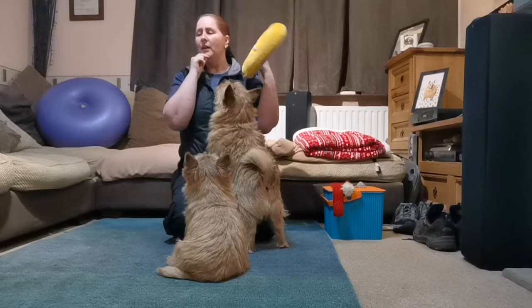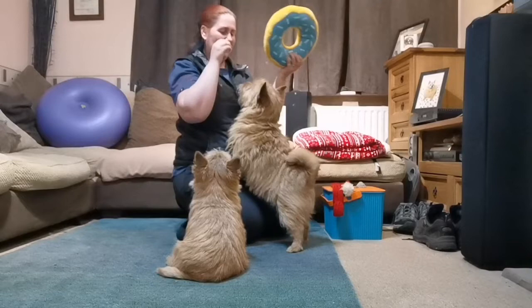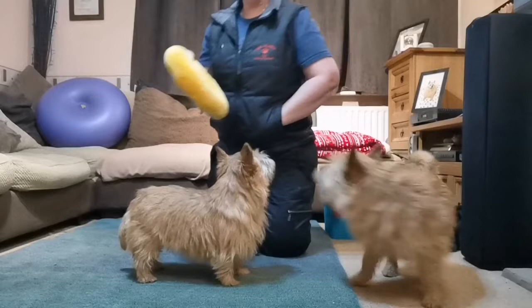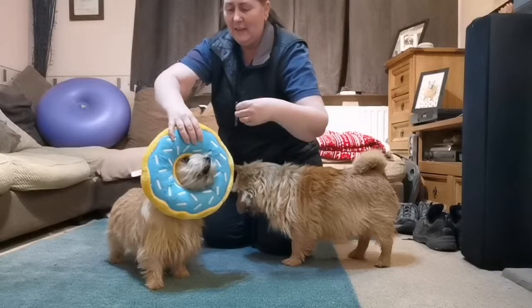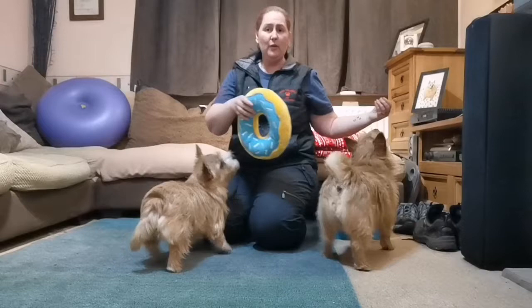If you've got a Christmas wreath, perhaps you could do something like that. You can make something — a roundish shape for your dogs. And all we do to start with is a bit of luring: they put their nose through. I've got the treat on my side for them to put their faces through. They can take their face out as soon as they've had the treat — they don't have to keep it in there. When they're doing that quite regularly, you can then start asking them to do it on cue rather than luring.